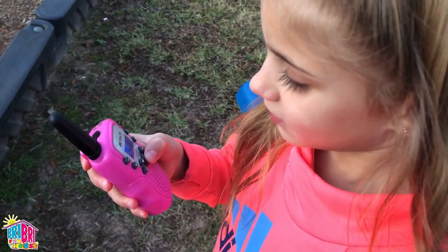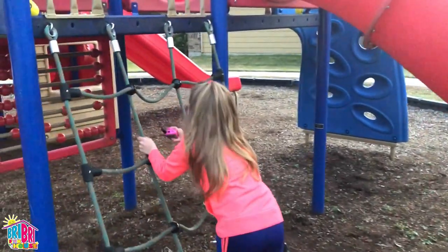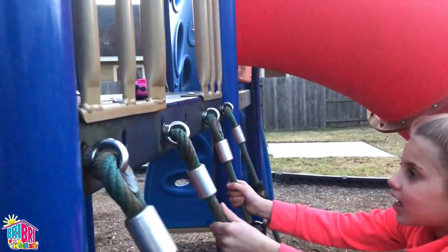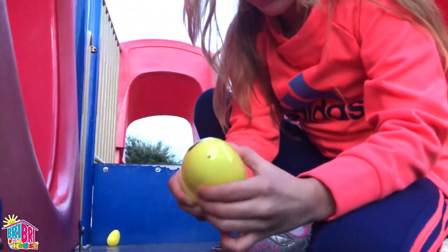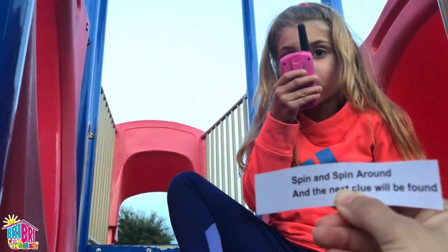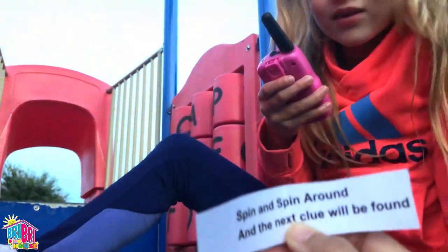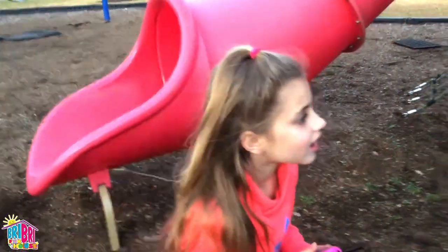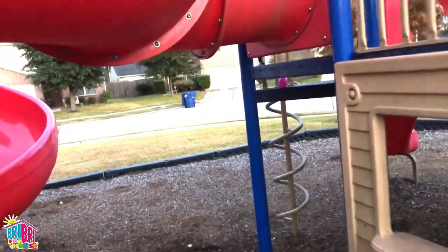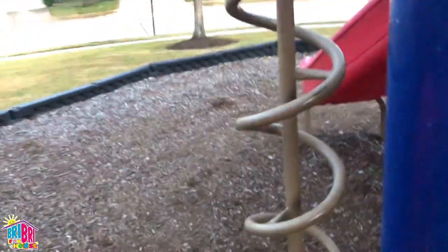10-4. Good luck on your mission, ladies. Our first clue says: take a ride and go down the slide. That's where our next clue is, let's go! I found a second clue — clue number two. Excellent, keep going. It says: spin around and the next clue will be found. Where do you think that is? Where's there a spinner? There's the spinner, let's go!